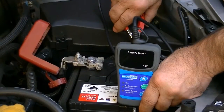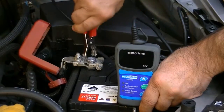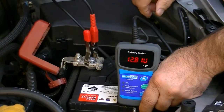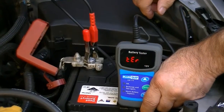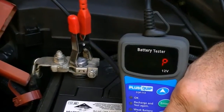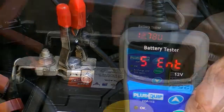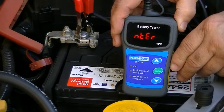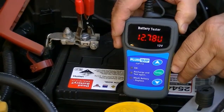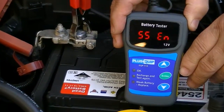Connecting the EQP113 to the battery posts and not the battery terminals will ensure an accurate test of the battery itself and eliminate any poor connections. When the test unit is connected to the battery, the screen will display the battery voltage and guide the technician to press enter.